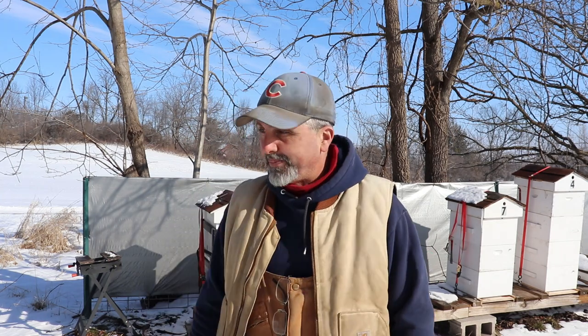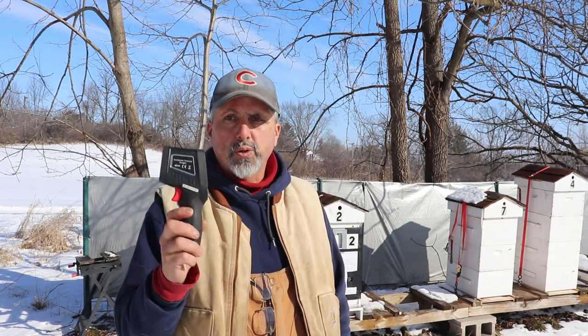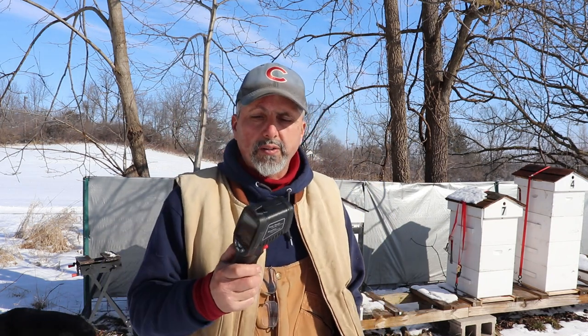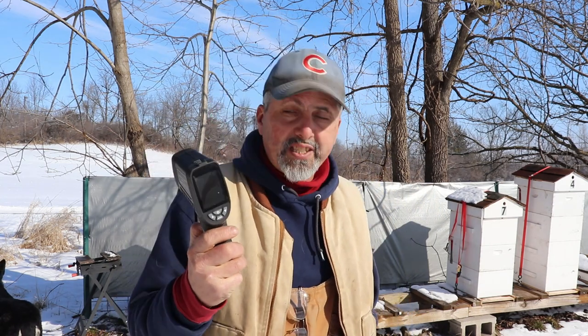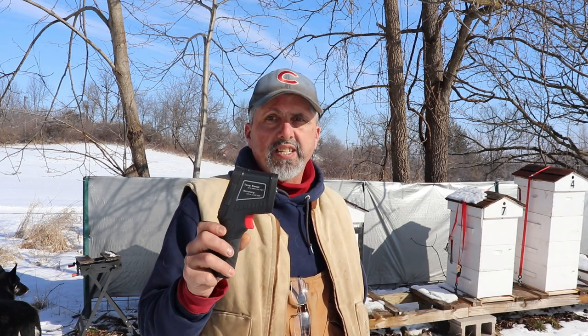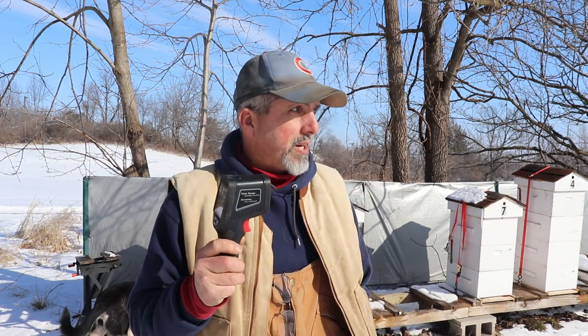What this video is about — don't you love buying new toys? Here's my new toy: I got one of these infrared guns. I've been wanting to get one of these for a while. It's a camera that measures heat. You can use it for a bunch of different things, but beekeepers use it to see how big your cluster is in your hive. This isn't the most expensive one, but you can find these on eBay — they're all over the place.